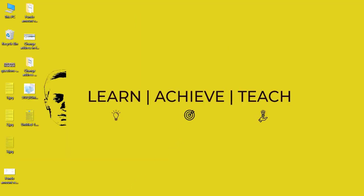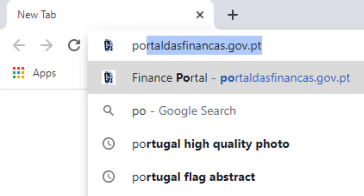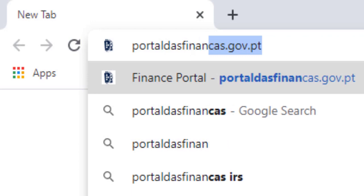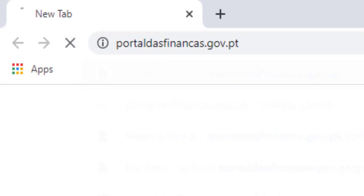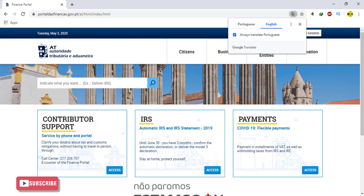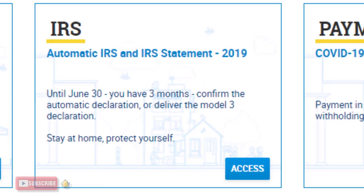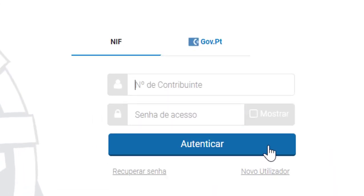First of all, open any browser that you prefer. Go to the address bar and type portal-finances.gov.peti. After you type, you will enter the home page of the finance portal. Go to the IRS box and click on access inside the IRS box, then authenticate with your NIF number and keyword.